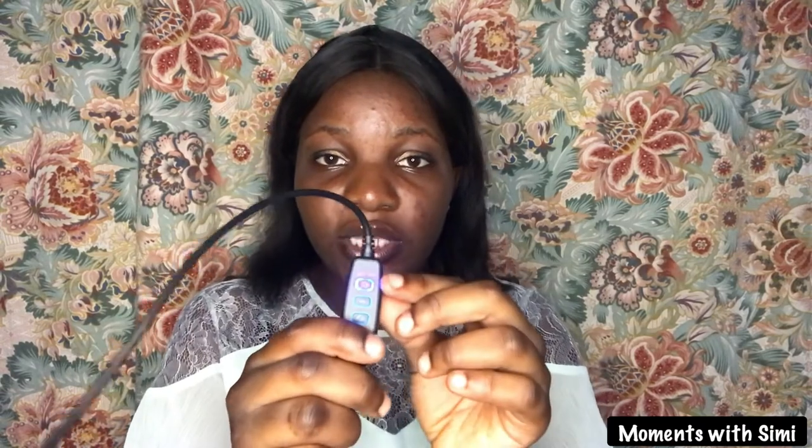The ring light is to bring out every detail — it really makes a difference. This is the remote and it has the power button first, then the reduction button when you want to reduce the brightness, the alternate button to switch between the different colors the ring light has, and then the increase button to increase the brightness. I'm going to be testing all of this — I can switch it off with the first button and switch it back on.